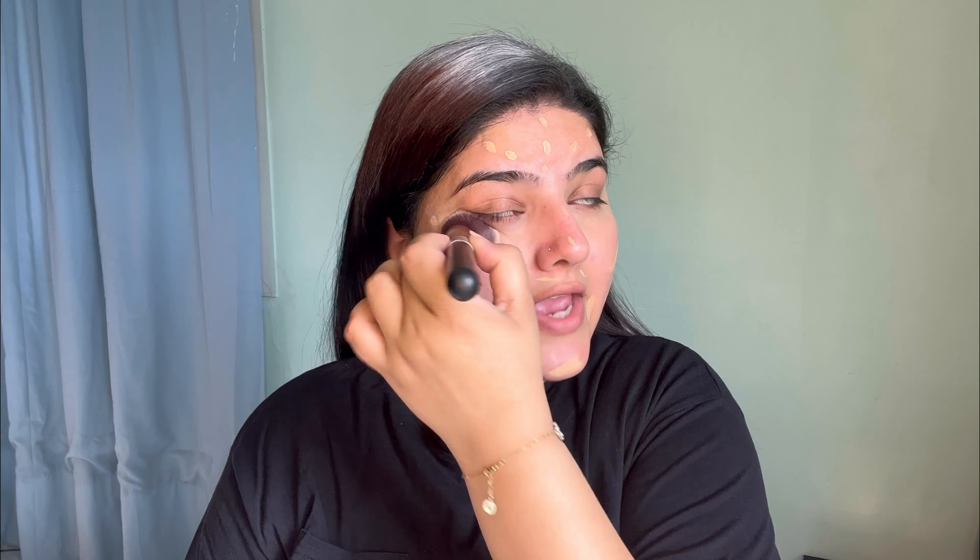You can do whatever blending motion you want because it's honestly up to you. If it looks good to you, then it's right — that's fine with me. I just blend it like this.